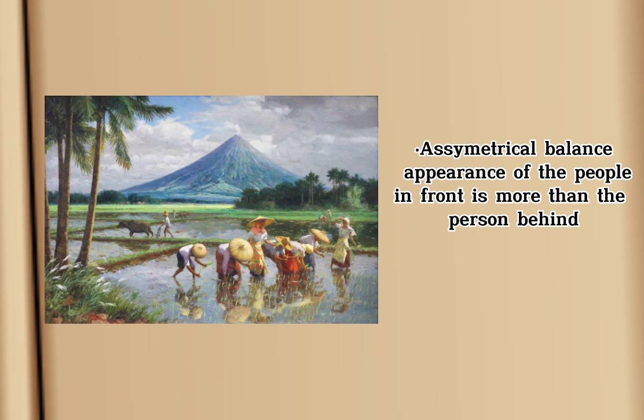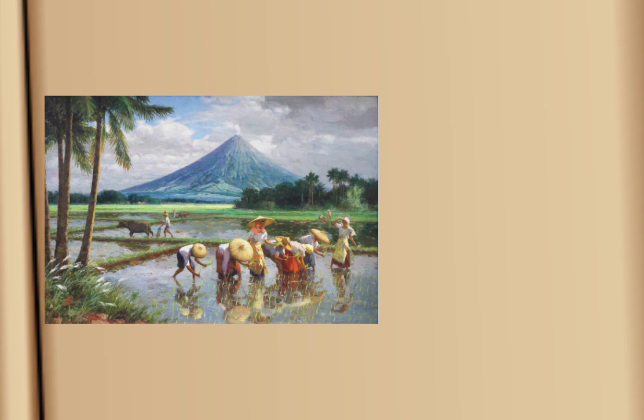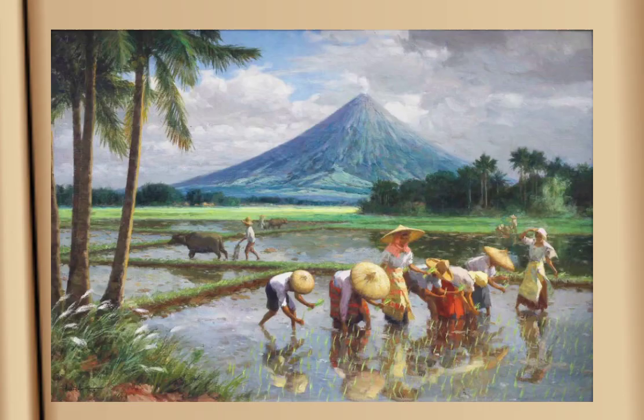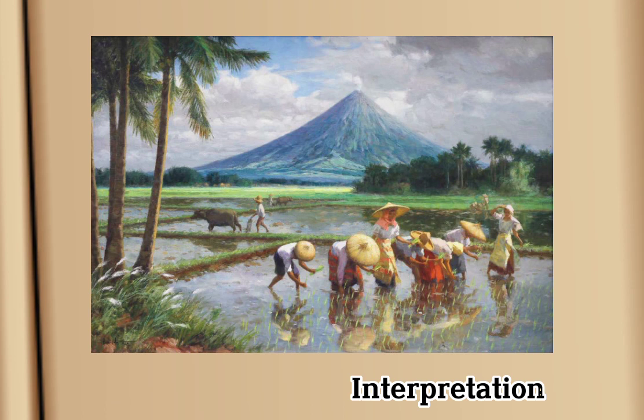Analysis — analyzing the work. It is a symmetrical balance because the appearance of the people in front is more than the person behind. His artwork has four ways of movement: flowing water movement, curving of the clouds, vertical lines of coconut trees, and horizontal lines for the fields of rice. The painting portrays happy Filipino villagers in their bright clothes and straw hats working together amidst a green and sunny landscape of plenty. Behind them, releasing a peaceful plume of steam, rises the beautifully symmetrical cone of Mayon Volcano.